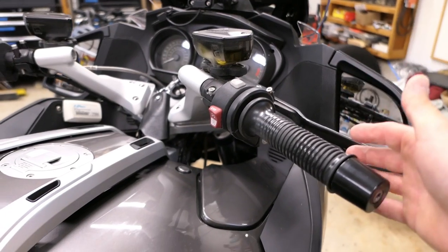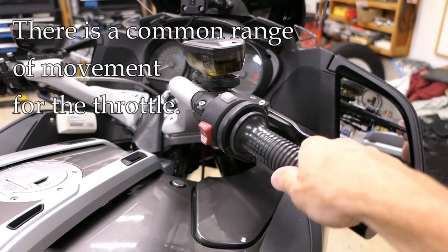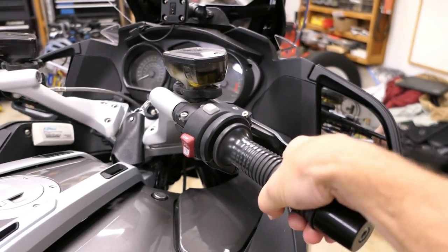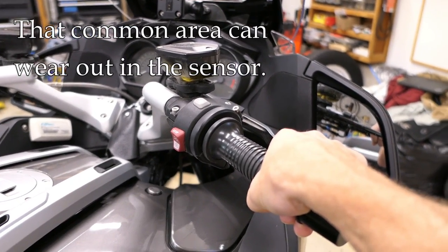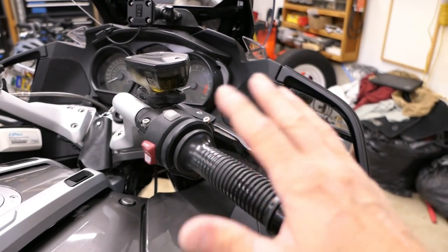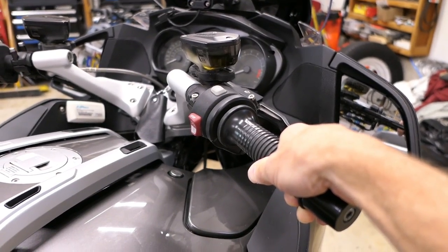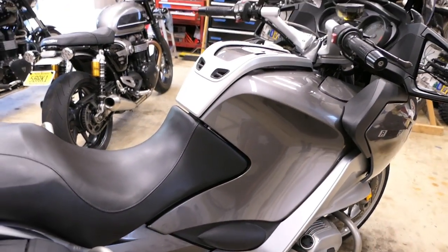One thing to understand right up front: when we're riding, there is a certain range of the throttle grip where we spend most of our time. Yeah, if we really romp on it we go all the way to the lock, or we're at idle, but most of the time we're somewhere in the middle. That's important because when a throttle position sensor fails, it often fails in the resistance area where we spend the most time — there's a mechanical reason for that. So the area where you spend the most time in your throttle is typically where it fails most often.